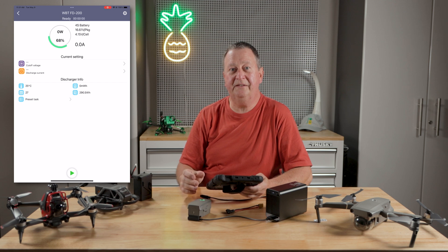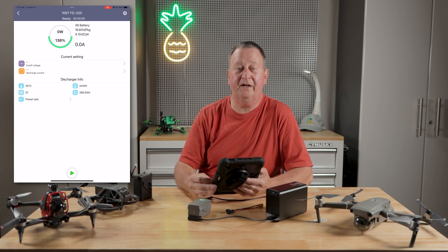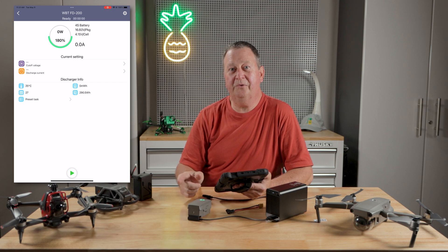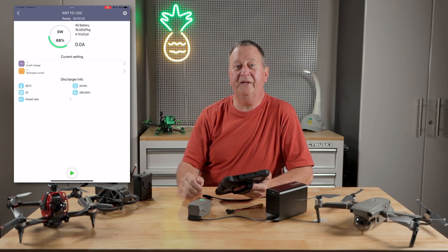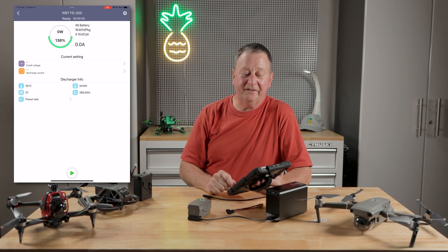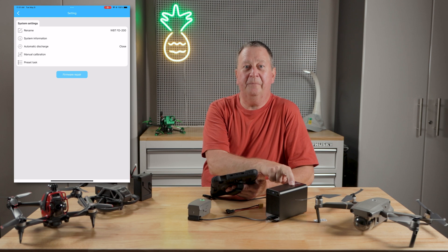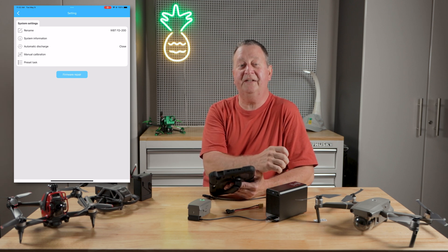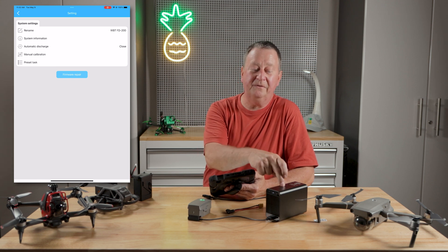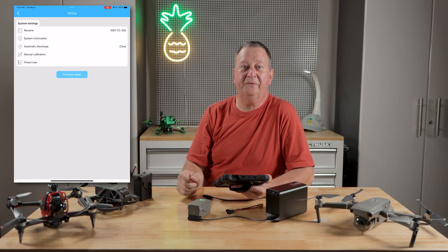The screen connects to the charger via Bluetooth, and we can see this battery has 16.6 volts with an average cell voltage of 4.15 volts. It's the average cell voltage because it's looking at the overall voltage — it doesn't have a balance lead, so it won't balance-discharge, but your aircraft doesn't balance-discharge when flying either. When you first start up the app, it will prompt you to update the software. When updating, it may say to disconnect the battery, which doesn't make sense since the unit needs power for the Bluetooth update. I just disregarded that message and it updated just fine — absolutely no problem.